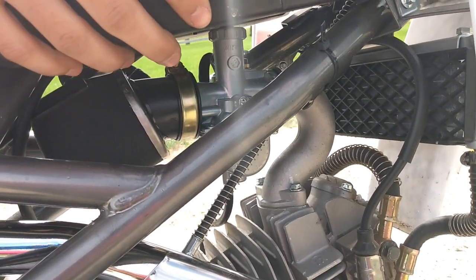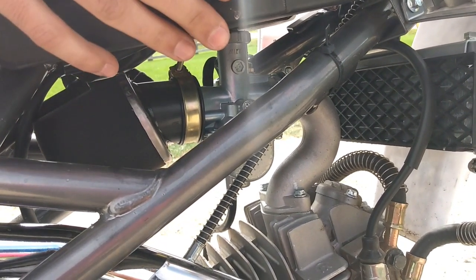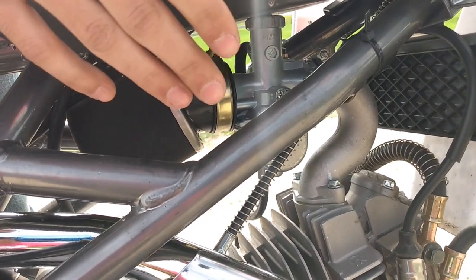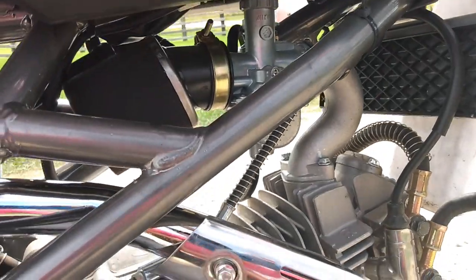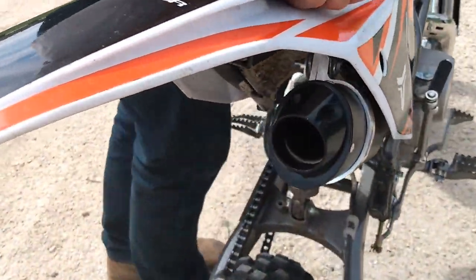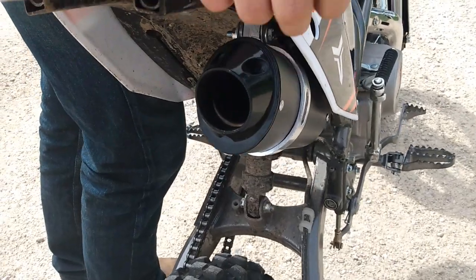I might have to jet it out a little bit because on the lower end it doesn't have the zing I want, but in the mid-range it's just all power. Here's the silencer — it's just an eBay slip-on with pretty much no back pressure besides a little cap.